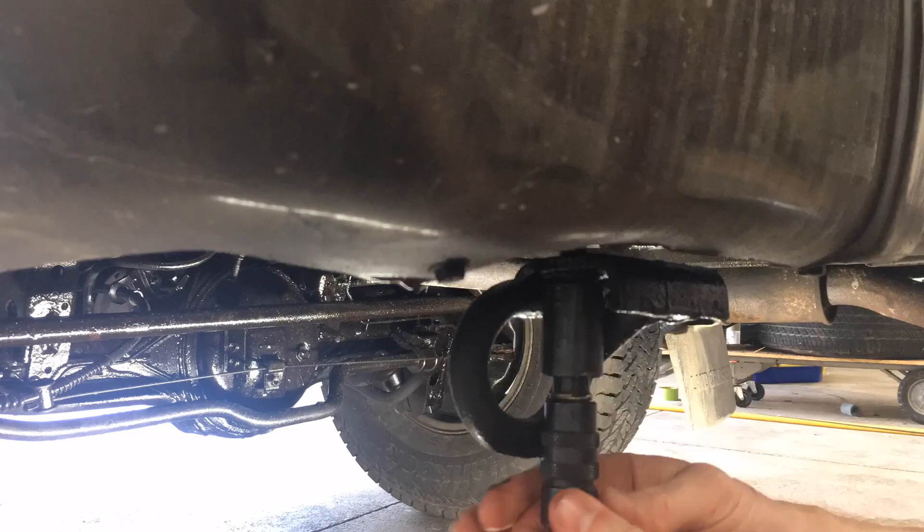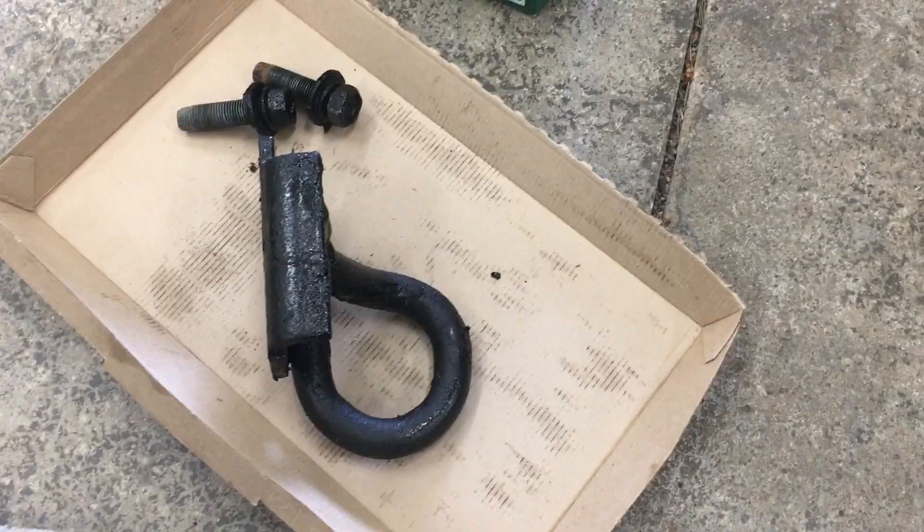There it is. One of the bolts was a little stubborn coming out. That's hot — should have seen that coming.